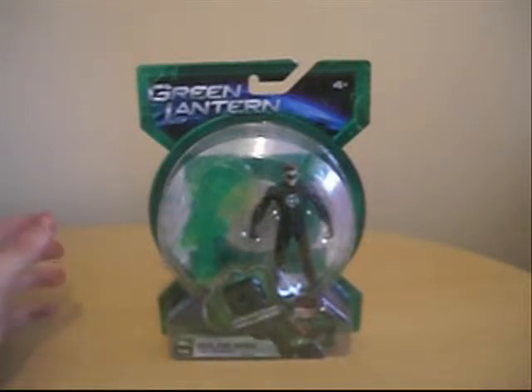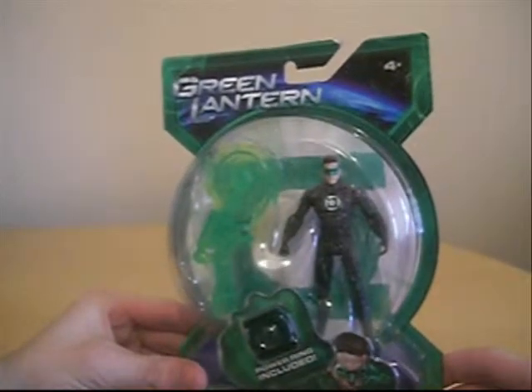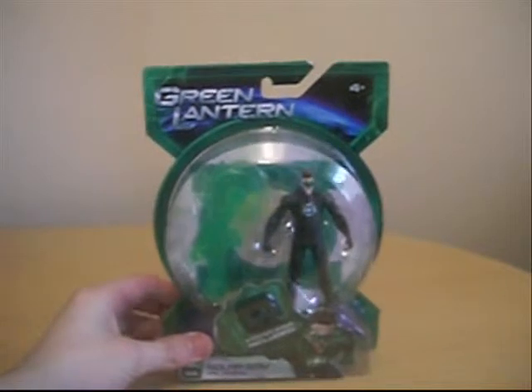Hello everybody, welcome back to CuteAnimeFiguresTV, and this time we're taking a look at another movie figure. We're taking a look at the Green Lantern movie figures from Mattel. This is the Green Lantern figure, Solar Saw Hal Jordan.